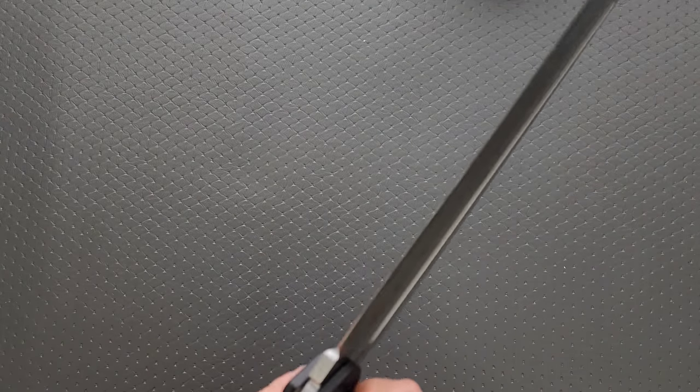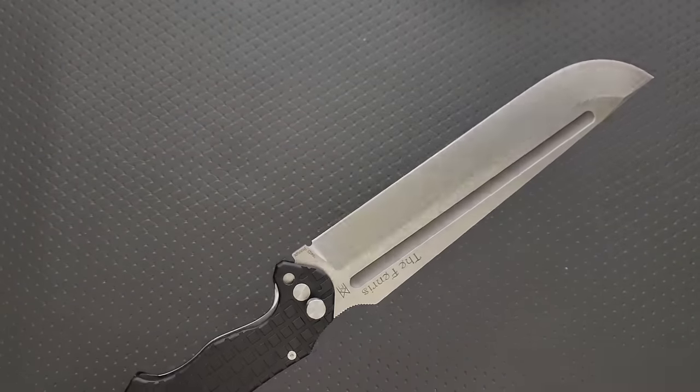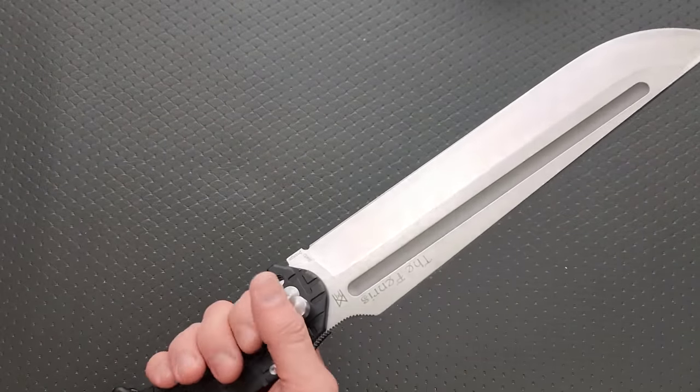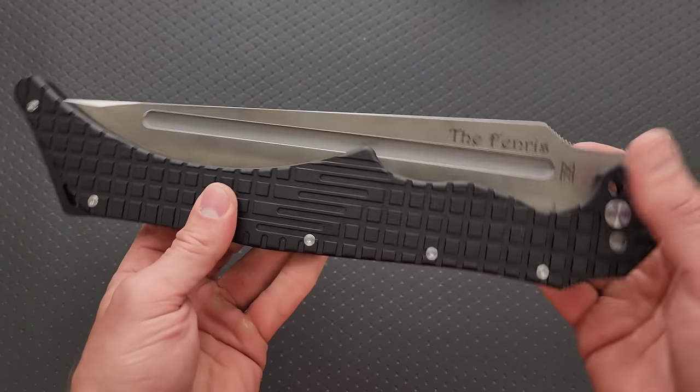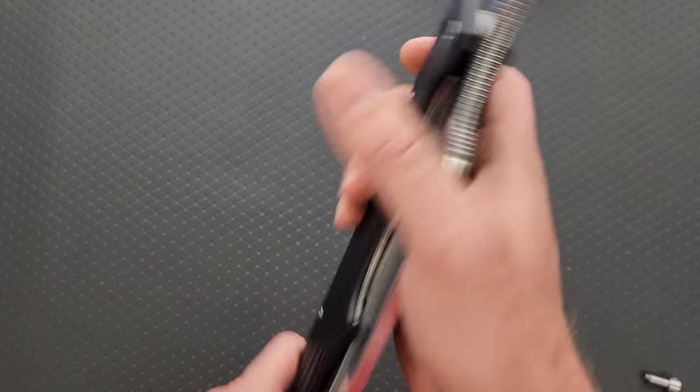So if you were actually going to use this, obviously a fixed machete or a fixed blade is still the better tool in the vast majority of situations, because even carrying this thing folded — why am I even saying this? The average person can come to that conclusion by themselves.